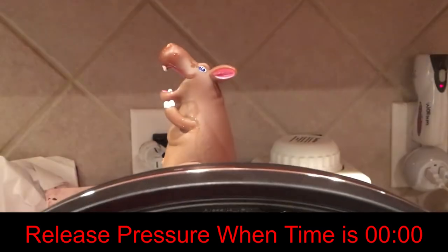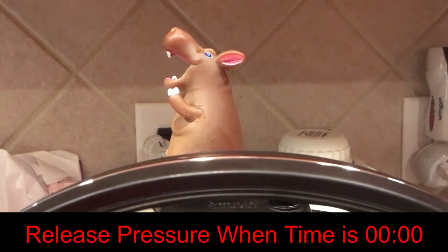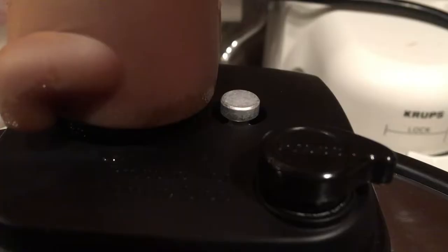The pot has finished. I just press the manual release to get the steam out. Okay, so we can open it now.